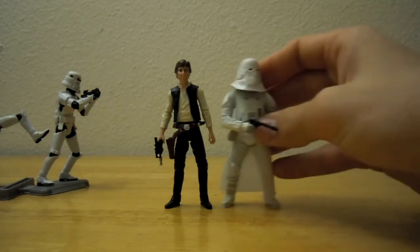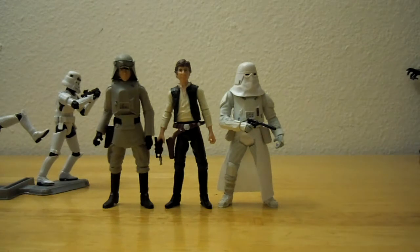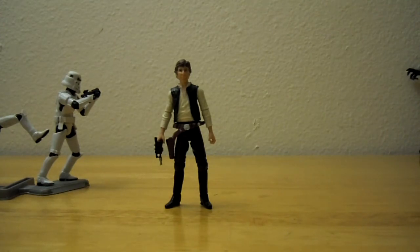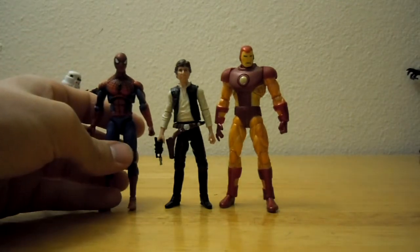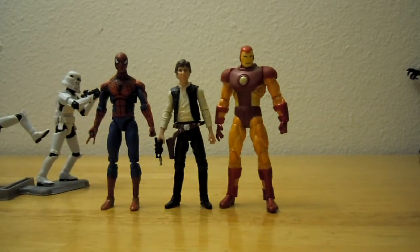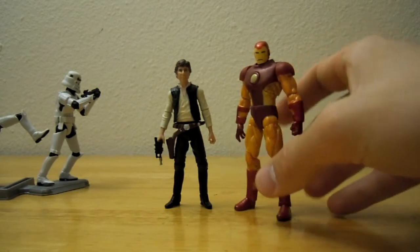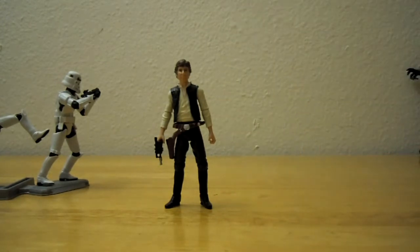Here he is with a Saga Legends Snowtrooper and the Vintage Collection AT-AT Commander. He's your basic size — as tall as he should be. For another size comparison, here he is next to an Iron Man 2 comic series Iron Man — I can never figure out what armor that is — and a Marvel Universe Spider-Man, which came in that two-pack with Thunderball. They are a little bit taller, which is natural with some figures. Iron Man could be taller since you have to account for a guy in a suit of armor, so he's probably going to get a little bit of height and bulk. I will review those other two figures as well.